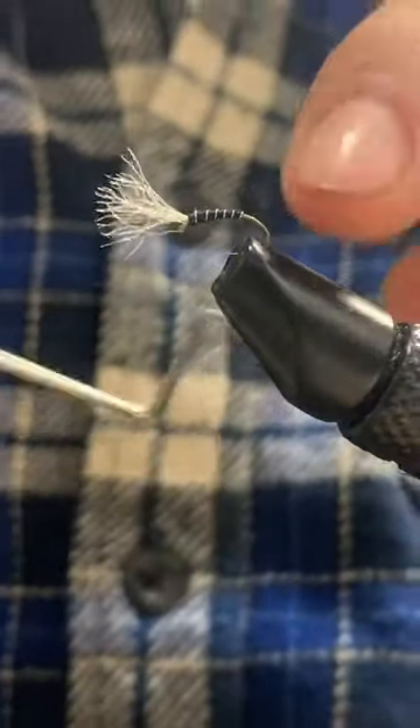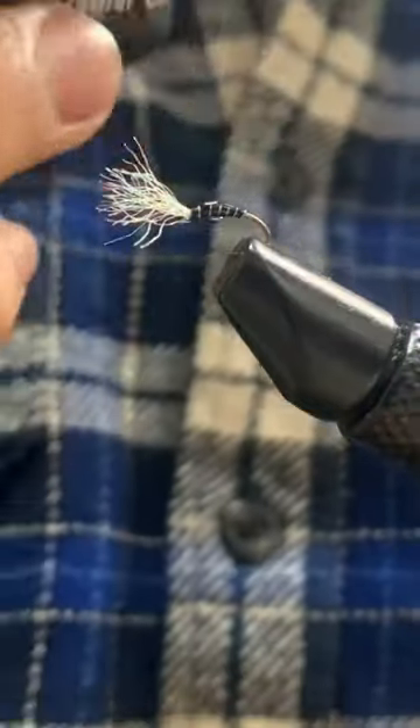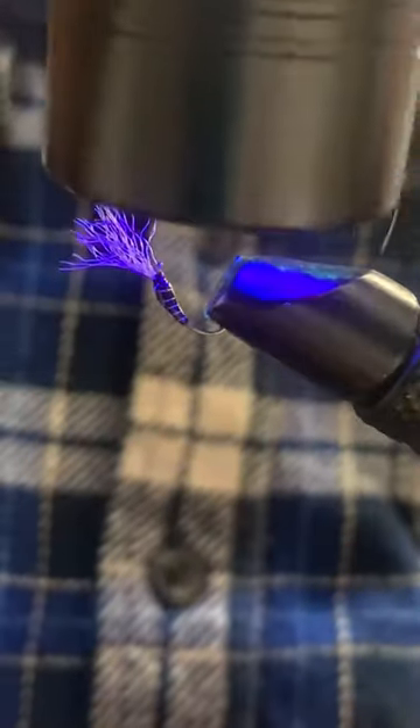This can also be tied with a bead if you know you'll be using it near the bottom. However you tie it, it works excellently on still water trout. Thanks for watching and subscribe for more.